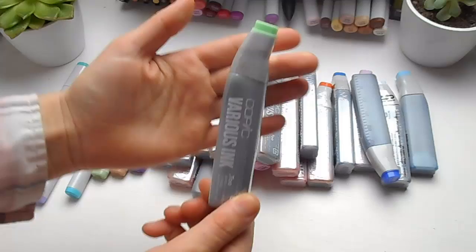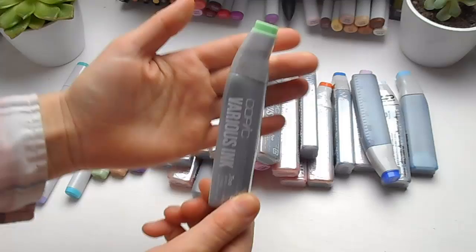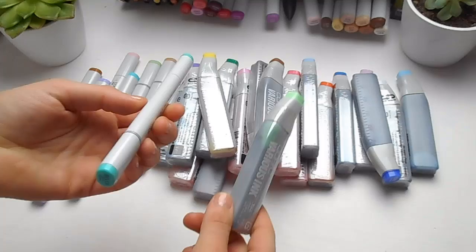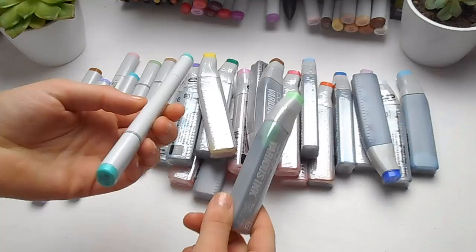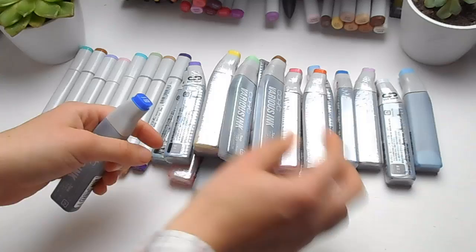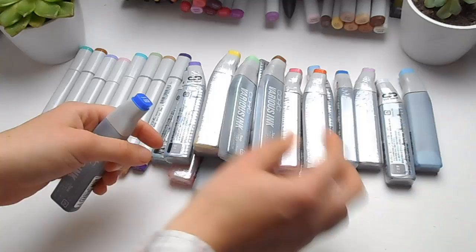This is what the various ink bottles look like — the Copic refills. They're not cheap; it is an investment, but one of these bottles will refill a sketch marker ten times. So if you really love using Copic markers and use them often, it's actually very economical once you work it out. I got a load of different colours — some of the most important were the orange, lemon yellow, some pinks, and in particular the blues, because I had no blue left.